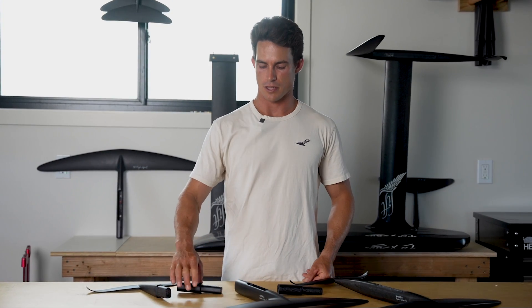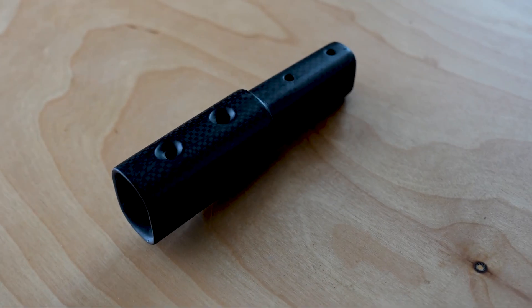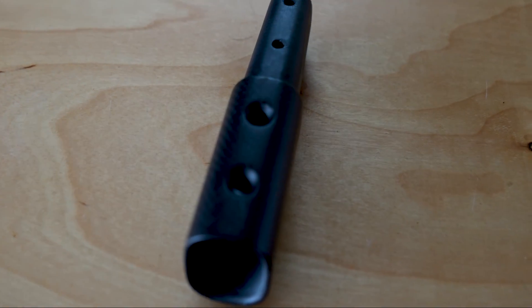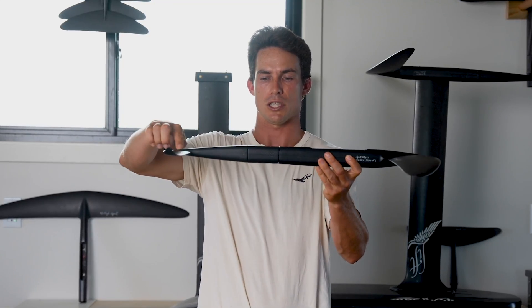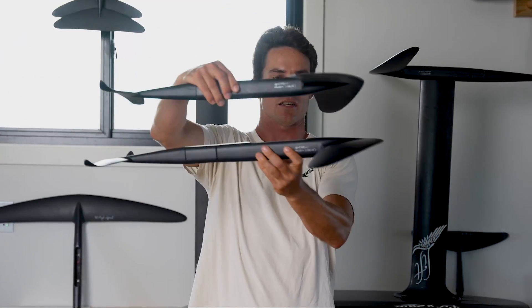Hi everyone, it's Benny with Lift Foils, and today we're going to be talking about the 3-inch fuselage extension. This fuselage extension can be used with any Lift Foil setup. The way that it works is your front wing slides right into the front, and then your tail wing slides right into that fuselage extension. What this does is it makes the fuselage length longer, essentially extending the length of your airplane.